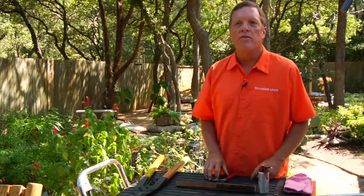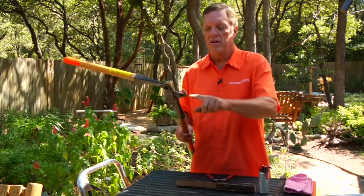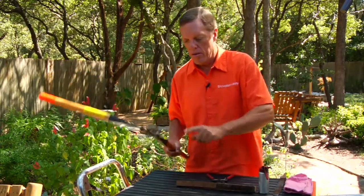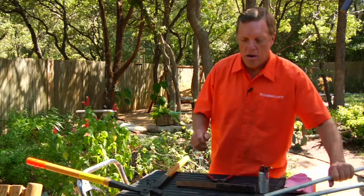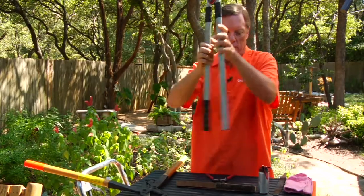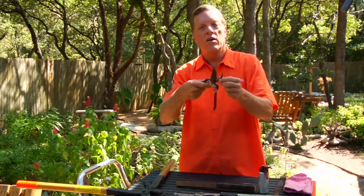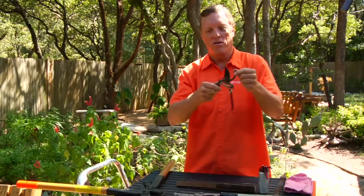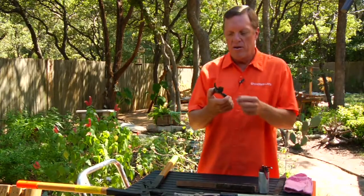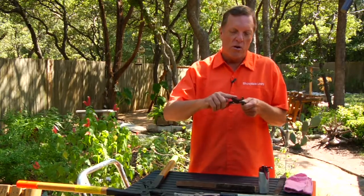They all have common parts. As we open it up, we see this part on the bottom called the anvil. Each one has an anvil. It doesn't look like much of one, but it is still the anvil even on this small piece. Where you sharpen it is going to be on the other piece — where the sharp edge is.